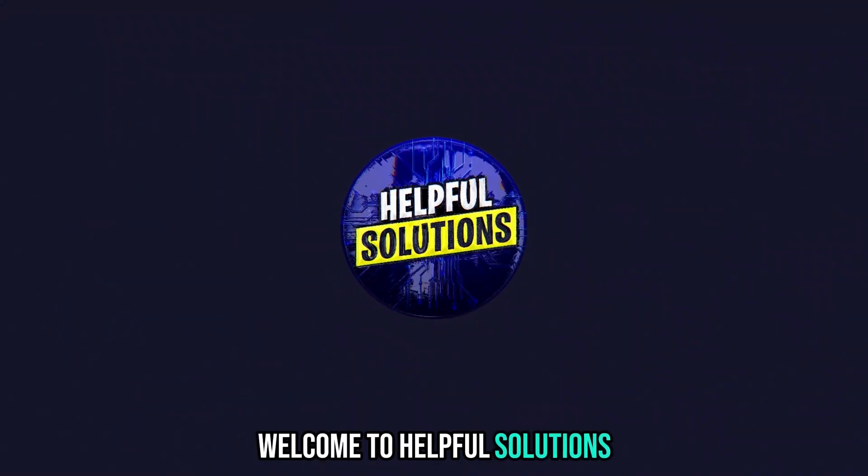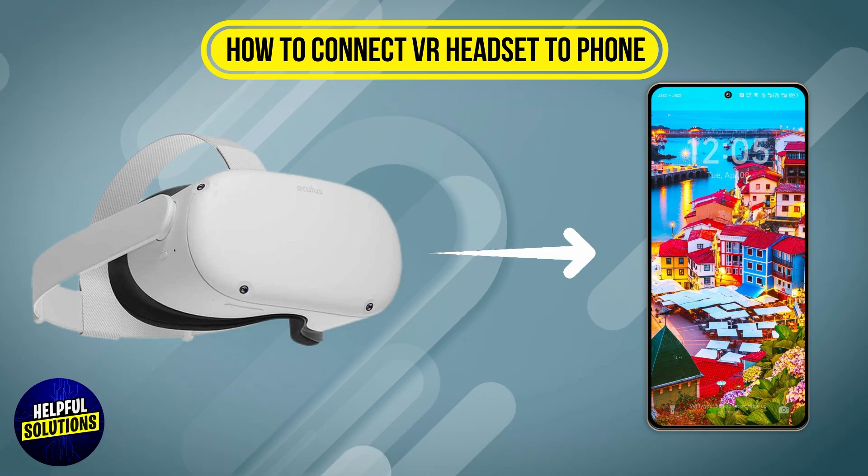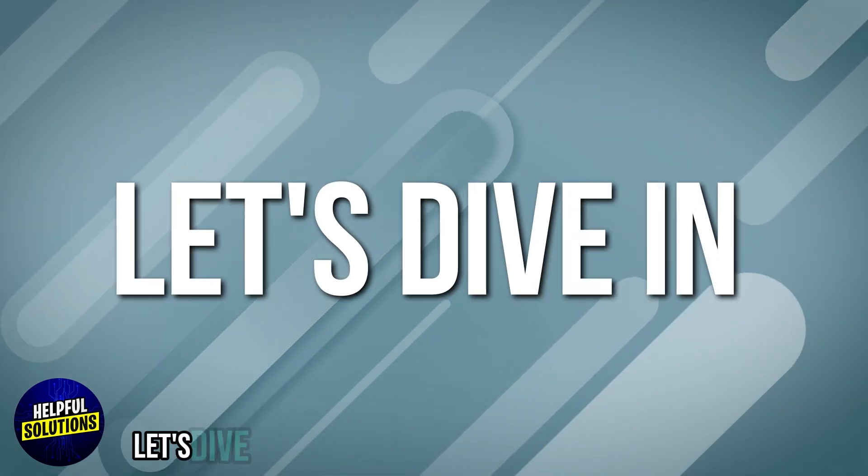Welcome to Helpful Solutions. In this video, we will discuss simple steps to troubleshoot how to connect a VR headset to phone. Let's dive in.